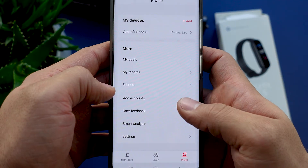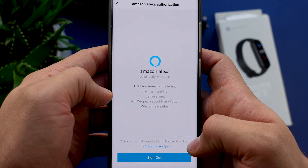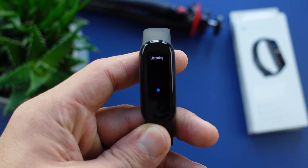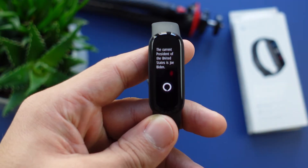Now for the biggest selling point: the Alexa voice assistant. As far as I know, the Amazfit Band 5 is the only fitness tracker out there that has this feature. First you have to connect Alexa with your Amazon account — go to the Zepp app, go to your profile, and find 'Add account' to connect. Let me give it a try: 'Who is the president of America?' Since the band has no speakers, you just get a little text with the answer. You can also control all of your Alexa devices at home — I don't have any to show you, but I promise you it works.